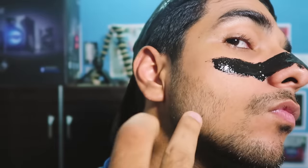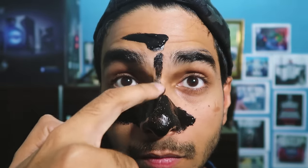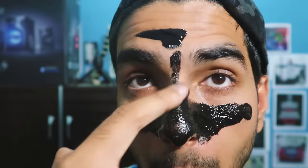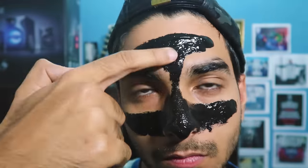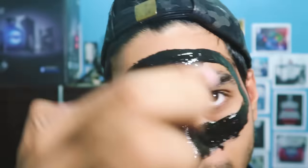So avoid areas where you have hair growth, and apply it where you think impurities are the most — which is your nose and your forehead. On the other hand, if you are a girl watching this video, you can cover your full face comfortably. Or if you are a clean-shaved guy, then you can also use it on your full face.